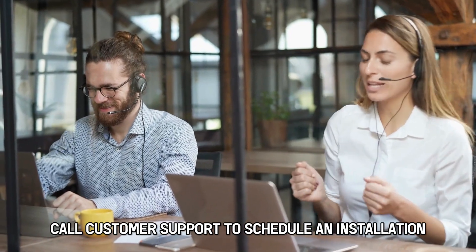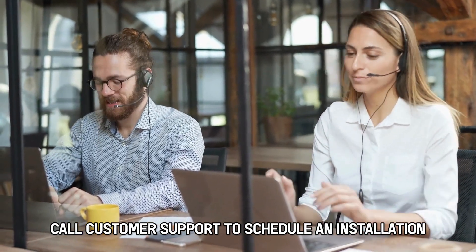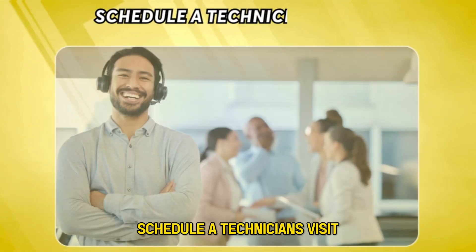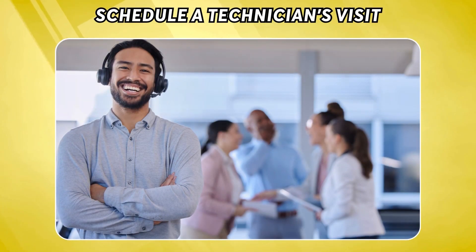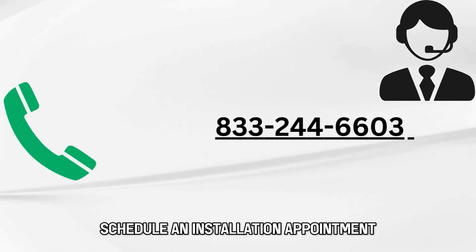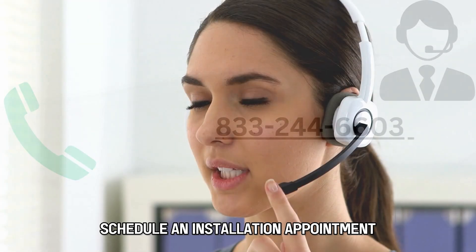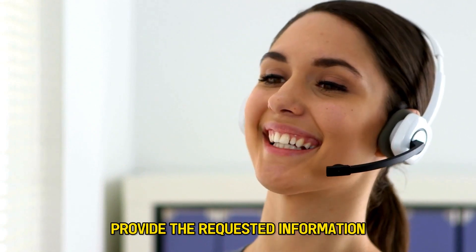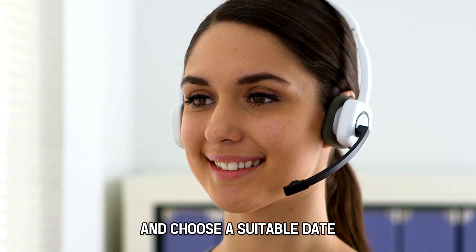Call customer support to schedule an installation once you determine Spectrum is available. Schedule a technician's visit by calling Spectrum at 833-244-6603 and request the agent to help you schedule an installation appointment. The phone number is in the description. Provide the requested information and choose a suitable date.